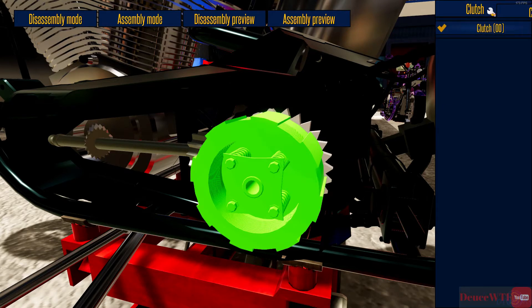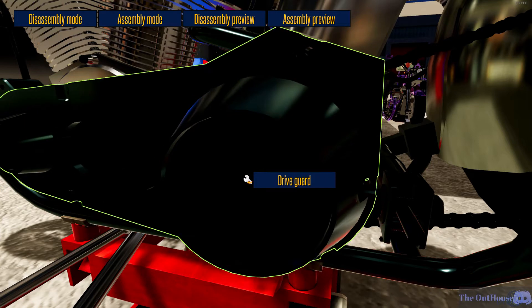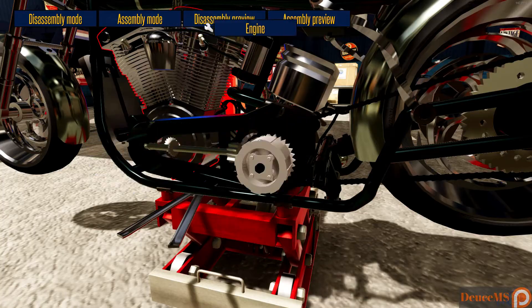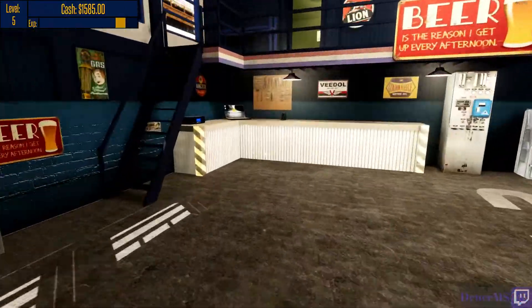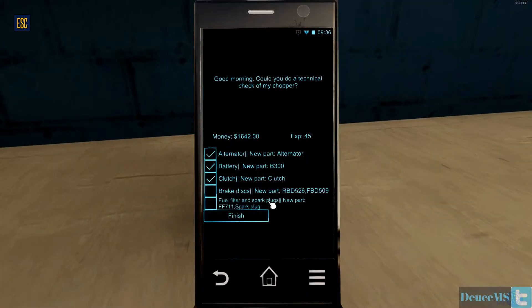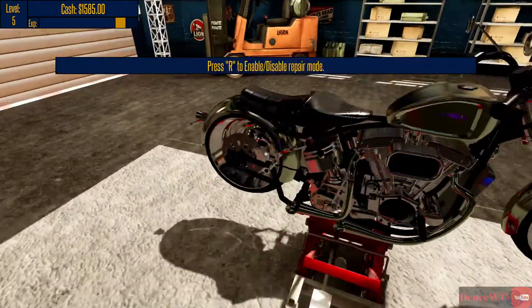Assembly mode — put the clutch back on. There we go. What else do we need to change? Let me check before we take that back off. I'm pretty sure if we have to change the brake disc we're going to have to leave that off. Front and back brake disc — so if it's front and back, we're going to have to take the back wheel off.